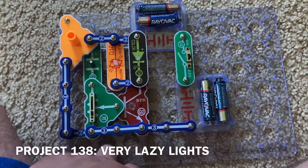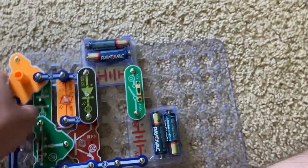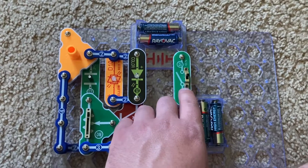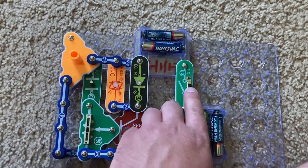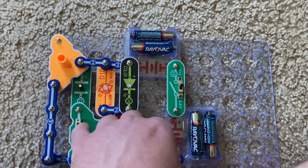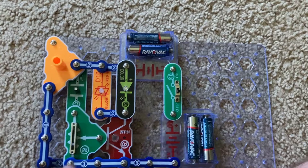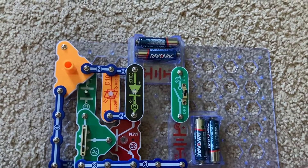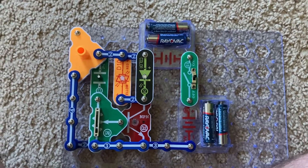Project 138 is very lazy lights. I replaced the C4 capacitor with the C7 one, and now the LEDs just blink and that's it — they don't light up. On the setting closest to me, the LEDs don't come on at all, because the C7 capacitor stores less energy than the C4 one.